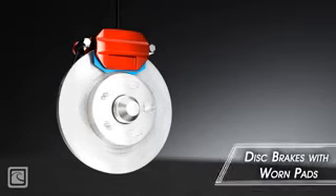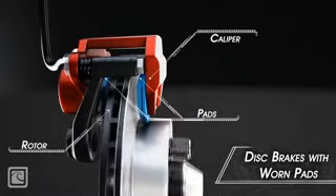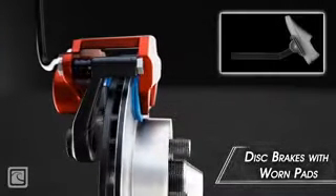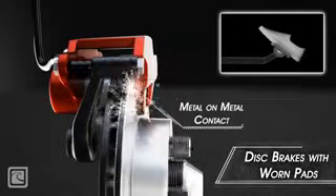When you have worn brake pads on your vehicle, it is best to replace them before the backing plate on the pad contacts the rotor face. If this metal-on-metal contact occurs, not only is the brake pedal more difficult to press, but stopping distance increases.